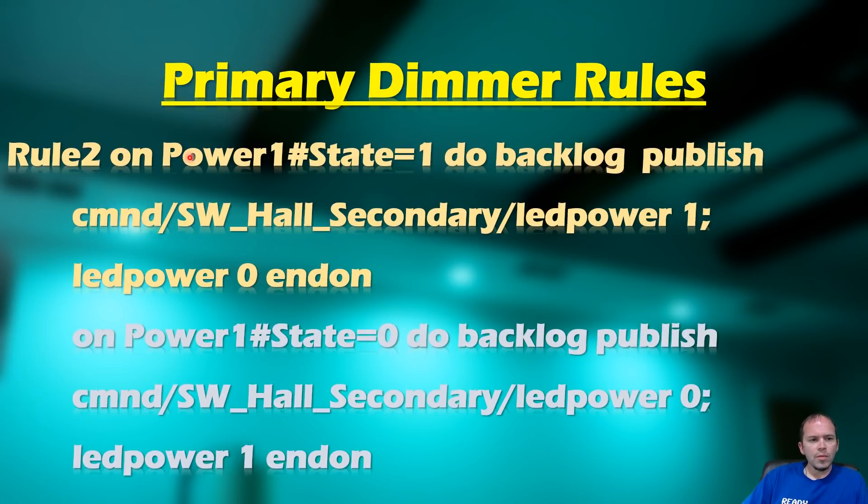For Rule 2, we monitor the power state of the dimmer itself. When power one state is 1 — meaning the dimmer turns on — we send an MQTT message to the secondary switch to turn its LED power on. This keeps the LED power lights in sync, even when the dimmer is turned on from the other side. We also change the state of the LED on the dimmer itself. Conversely, when the dimmer turns off (state 0), we send the same MQTT message with a value of zero to turn the LED off, and update the dimmer's LED state as well.